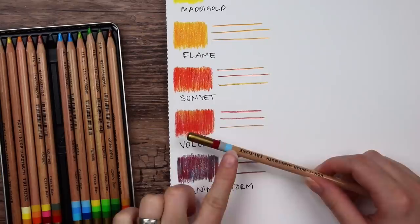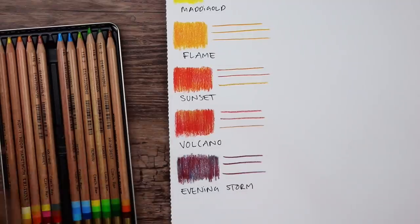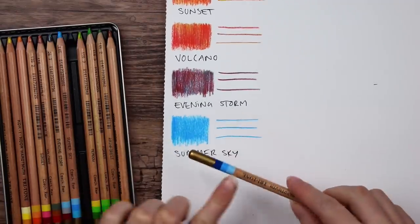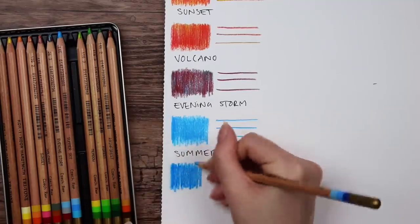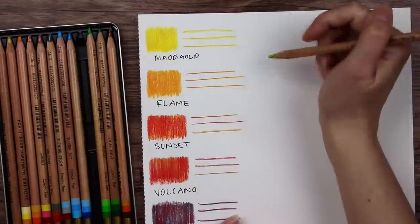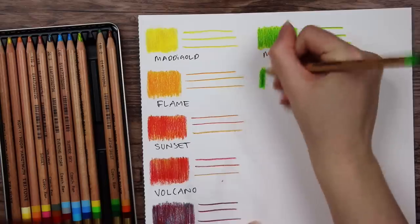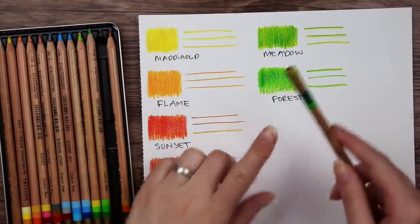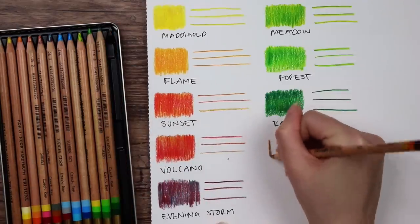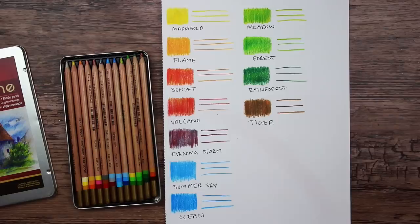Then we have evening storm, with blue grays mixed with red, giving a purpley kind of color — I really like it. Summer sky is just a bunch of blues. Ocean has a little more contrasting blues, a nice deep blue. Meadow has greens and yellow and definitely gives a grassy vibe. Forest has three different greens. Rainforest is also a bunch of greens but a little darker. And lastly, tiger with some orangey tones and brown.